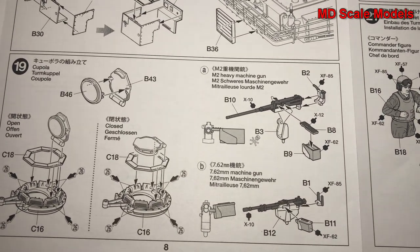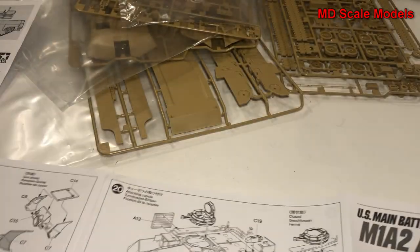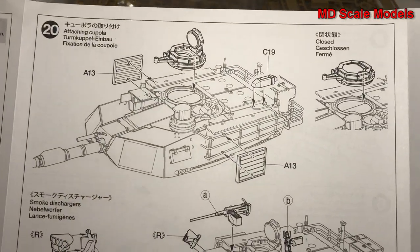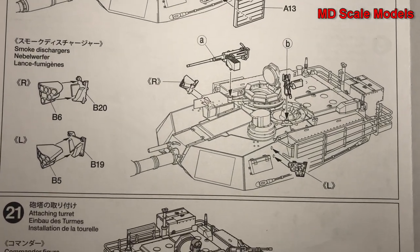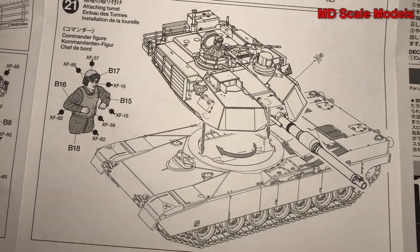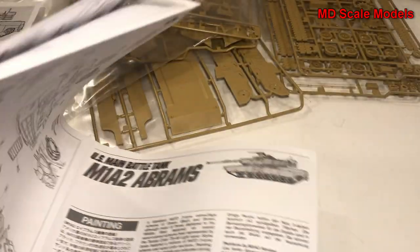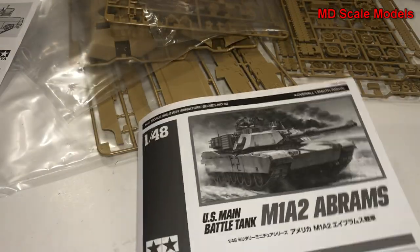Then we put the little hatches on, as well as the additional guns — the .50 cals. That's all mounted to the turret, and finally the turret is mounted to the hull. There's our little figure put in there too. So that's a very detailed model — very well molded. That is typical Tamiya quality.